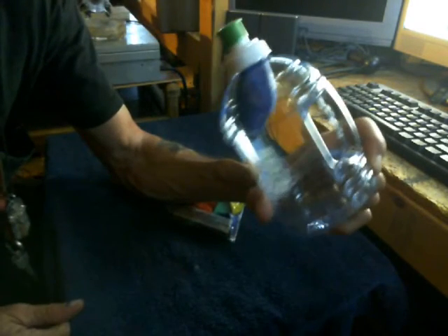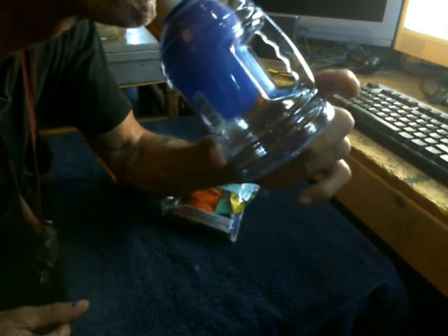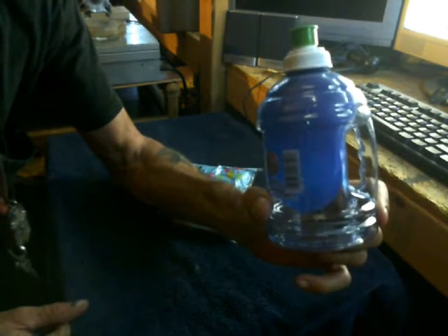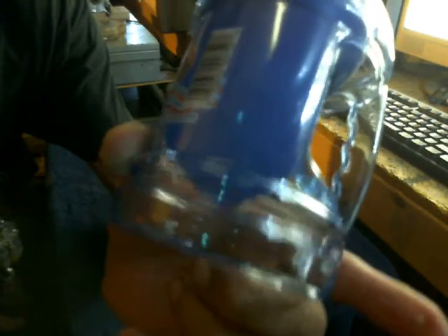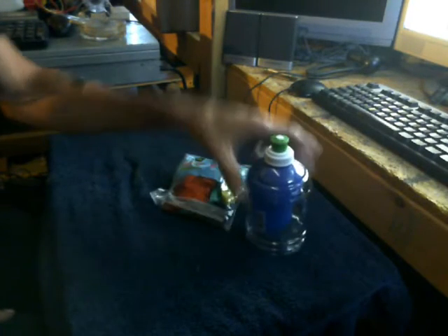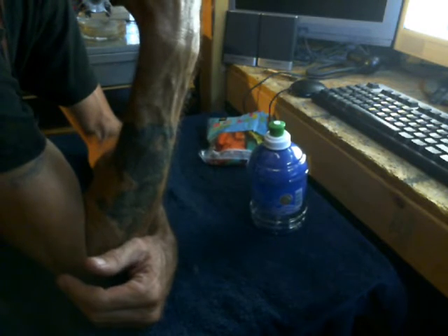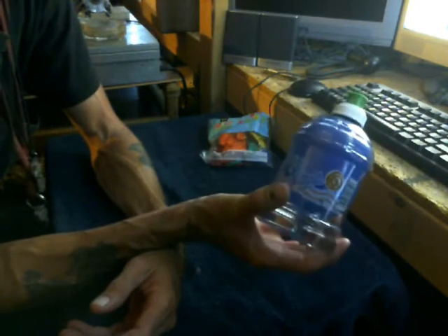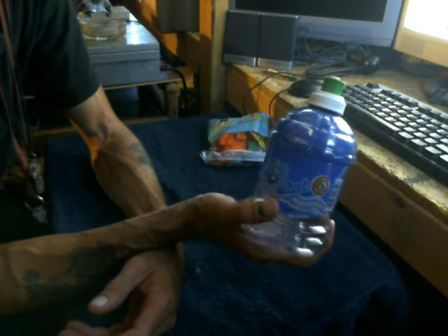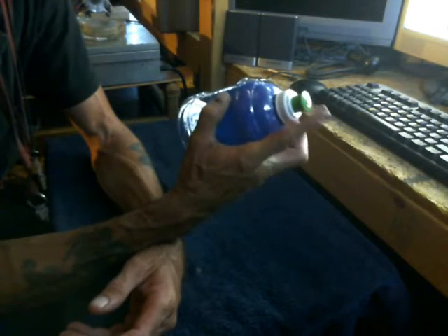Without covering that hole, notice I can't blow the balloon up. But watch when I take my finger off the hole — and now I close the lid. Hear that little vacuum release? Notice the balloon is still full. The vacuum is released, the cap is down, and the balloon is still full. We just stored pressure, just like you would in a capacitor or a battery, and that pressure will stay there until we're ready to use it.